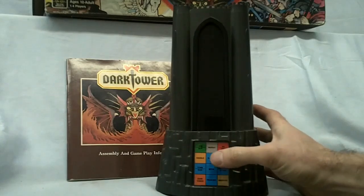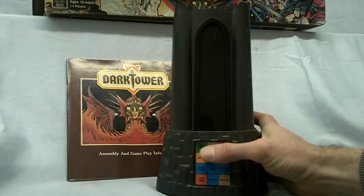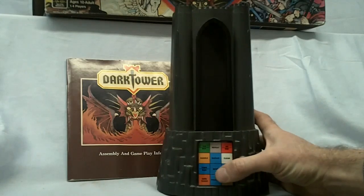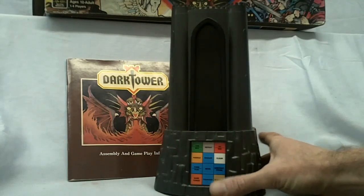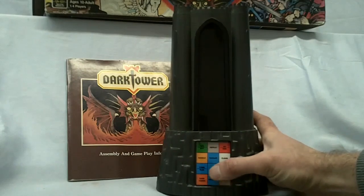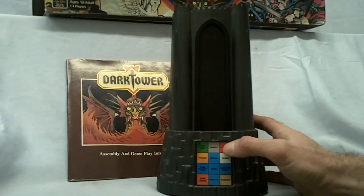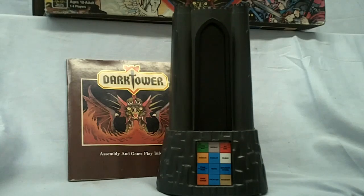Run through the tower test — nice, working good. Two player game going here. I have no idea how to play Dark Tower, so pardon me. Just want to show you cycling through the tower here. Everything seems to be working good.